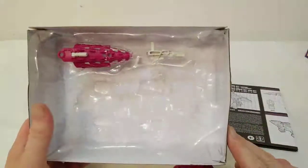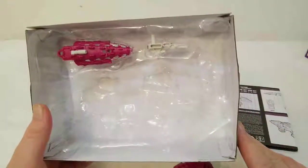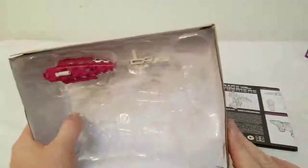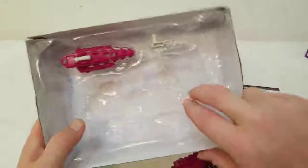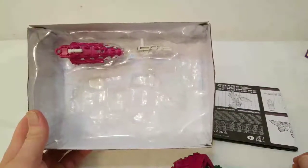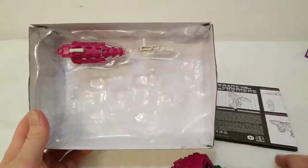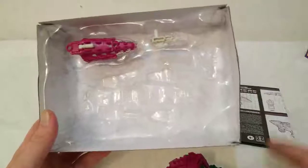I like how they do the sealing. If you're never going to open it, it's great — really, really packed in there. You'd be able to tell right away if someone pulled this out and tried to sell it as new and never opened. Sometimes it's a bit aggravating, just being honest.